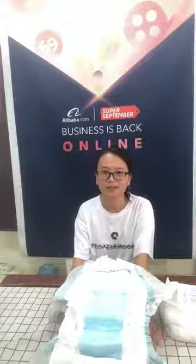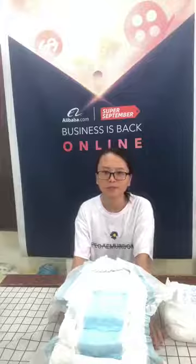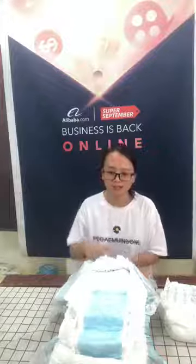Hello everybody, I'm Grace, the sales at VKL. VKL is a professional manufacturer of sanitary products. Our main products are baby diapers and adult diapers. Today I will do the testing of adult diapers.